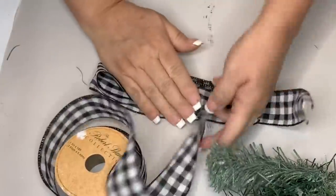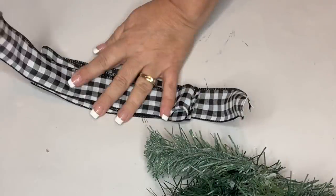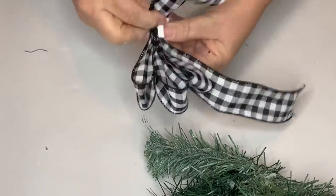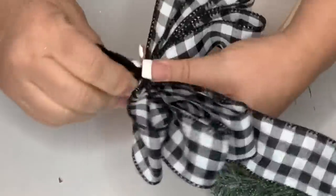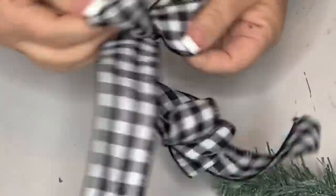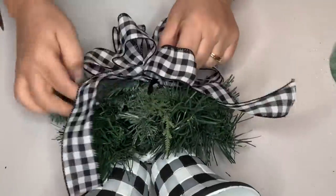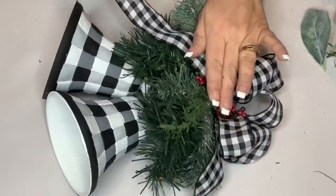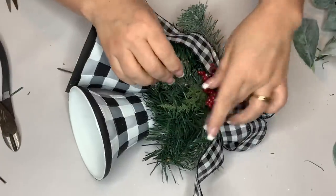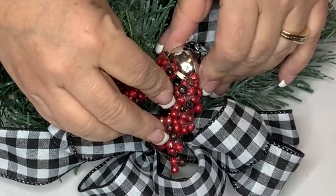I do three loops on each side and leave a little tail on each end, then pinch it in the middle after folding it in half. Use either twine, a chenille stem, or wire — I'm using a chenille stem. Fluff up your loops, pull one tail towards the back, then hot glue it to the middle. I added some red berries, cut off the wire, and placed those where I want them. Every bell needs a bell, so I put these little jingle bells from Dollar Tree on as well.